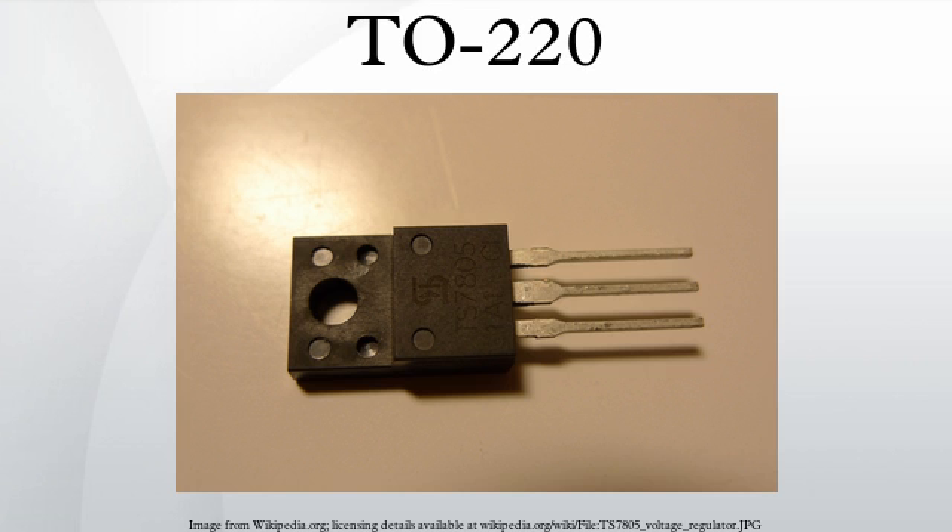TO220 packages can be mounted to a heatsink to dissipate several watts of waste heat. On a so-called infinite heatsink, this can be 50W or more. The top of the package has a metal tab with a hole used in mounting the component to a heatsink. Thermal compound is often applied to further improve heat transfer from the package to the heatsink.